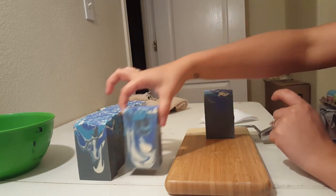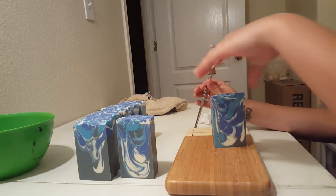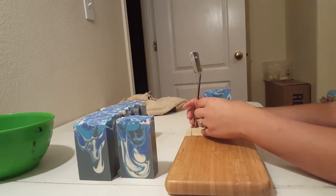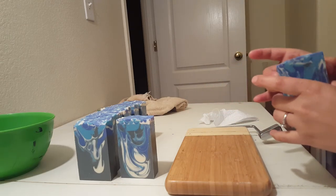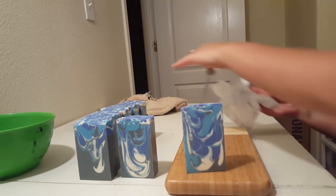Oh yeah, I like that! There it is — that's the Hello Joe. I'm just gonna leave this bar here because that's exactly where I need it to be cut. This will be the bar I give away. I have a lot of family asking for this one.